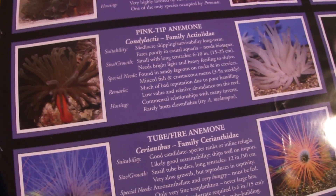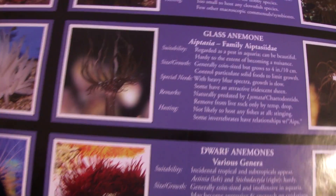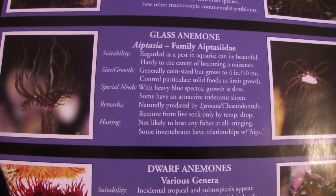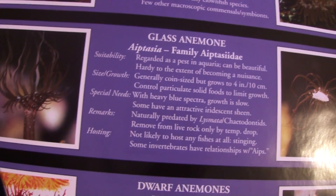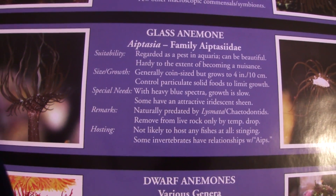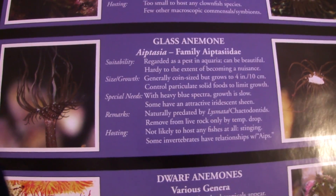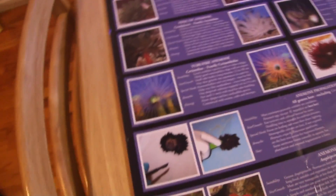Now, very important — this is the glass anemone, also known as aptasia. You can see a clear picture of it here. Pause the information to make sure you know how to deal with it. You definitely want to eradicate that type of anemone from your system — it will sting your corals.